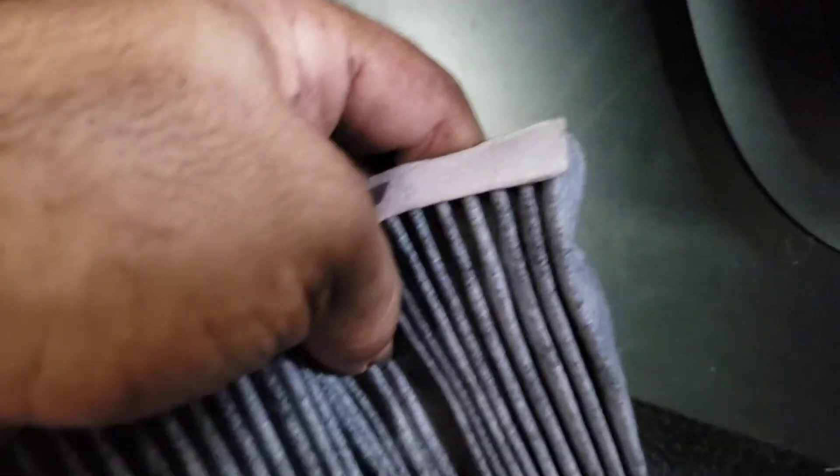As you can see, the arrow points to the front. Now remember something very important: when you try to put the filter back in you might have trouble, but you need to fold it, and once you fold it and get it in just a little bit, the whole thing will go right in with no issue whatsoever.